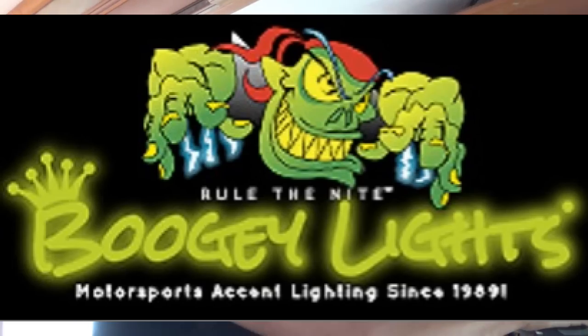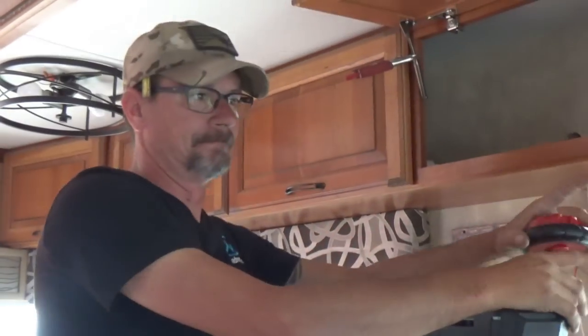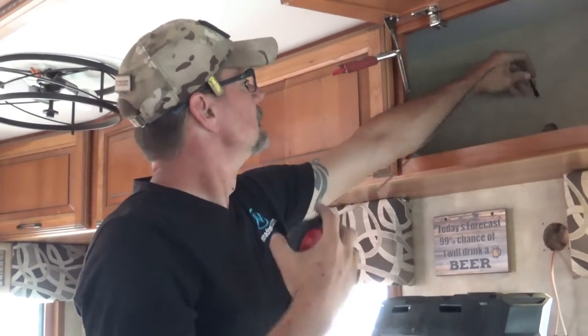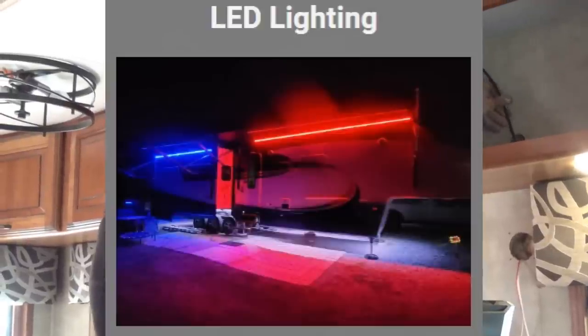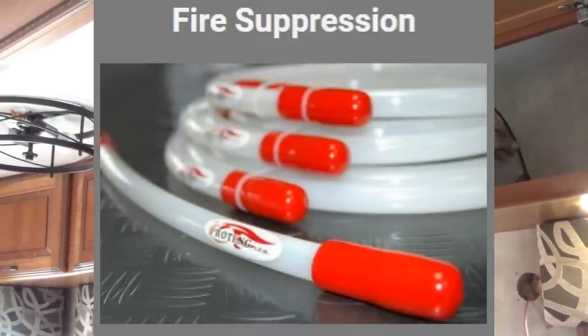They're installing boogie lights. Nomad Neal introduces himself — his information is at nomadneal.com and his phone number is 727-359-1800. In addition to boogie lights, he does solar for RVs and boats, and also installs Protang fire suppression systems for all of the above.